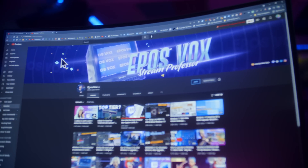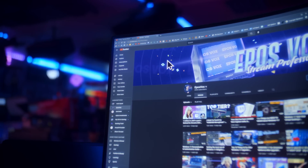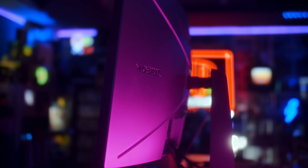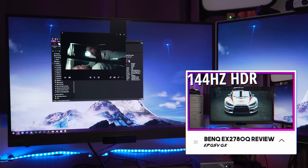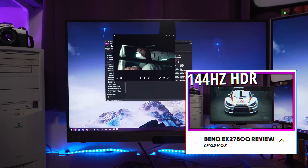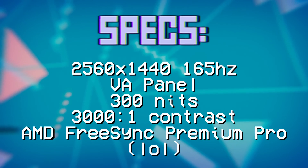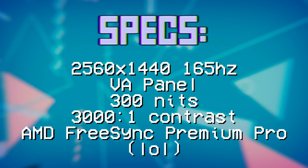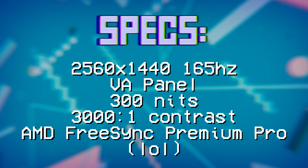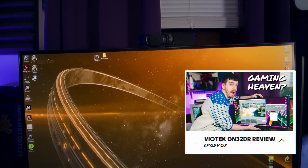It is the BenQ EX2710R MOBIAS. I'm not sure what's up with the new MOBIAS branding, but it's effectively a sequel to the EX2780Q that I reviewed back in December 2019, so two years ago. Specs-wise, we're looking at a 2560x1440 165Hz VA panel. The previous model was an IPS. I generally prefer IPS, but this at least doesn't have the weird pseudo-scanline look that the last VA panel I looked at had, so it actually looks kinda nice.